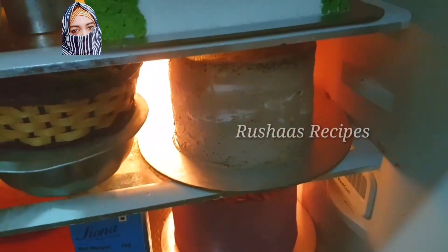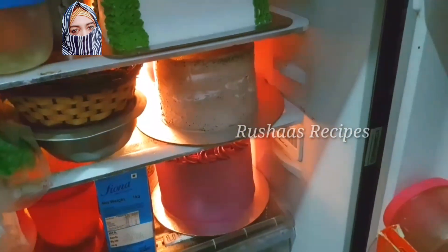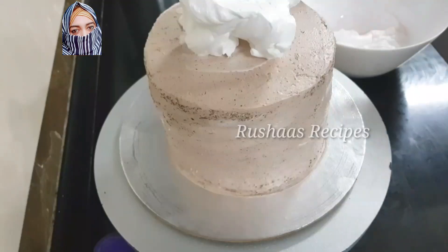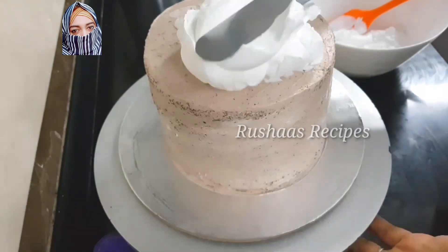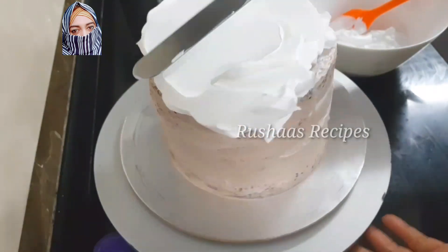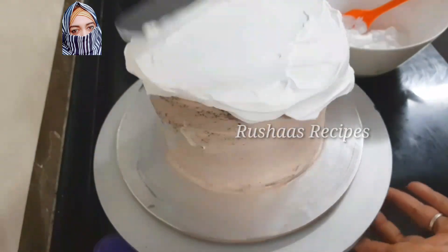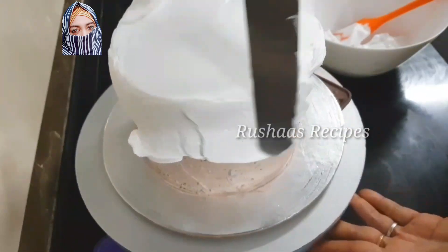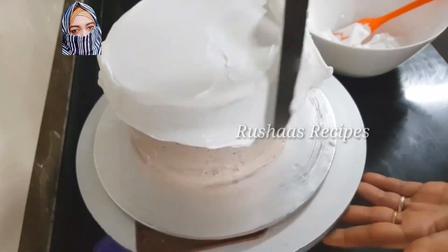Now we have three cakes. We are doing the icing on this cake — the other two cakes have already been posted. We have one cake in black forest, which is already posted. We have to fill the white cream using the piping bag, and that is what we are doing here.